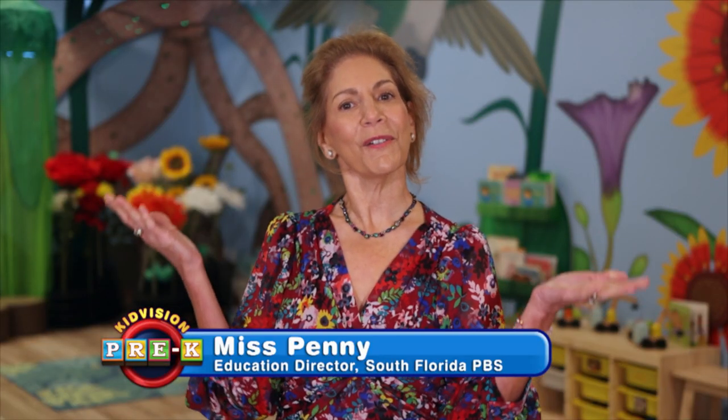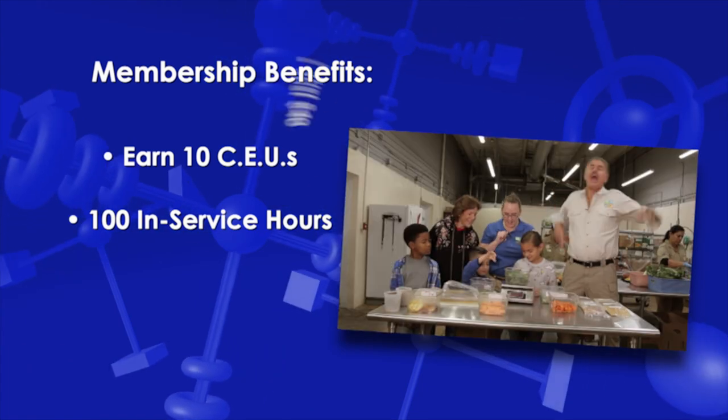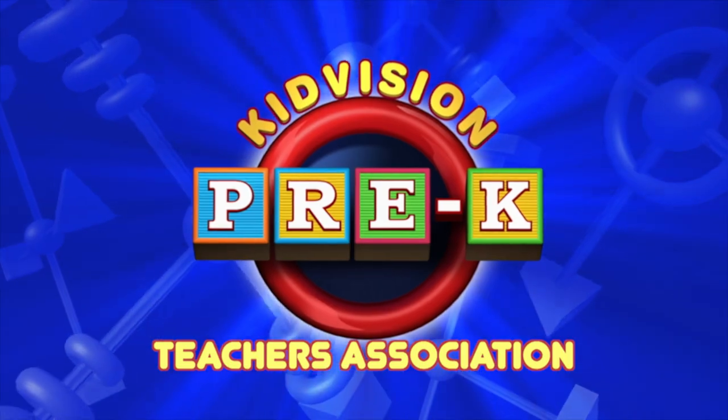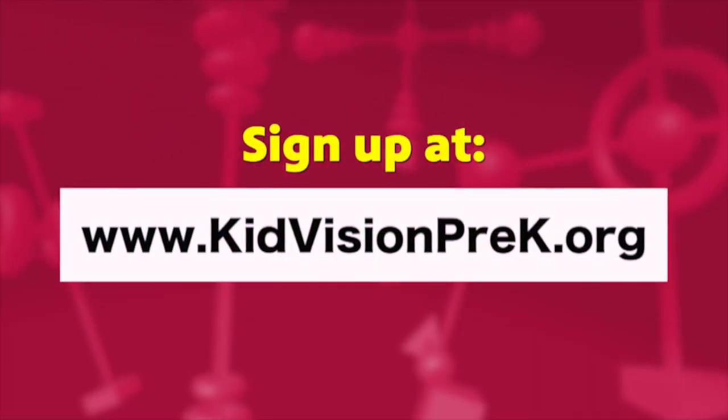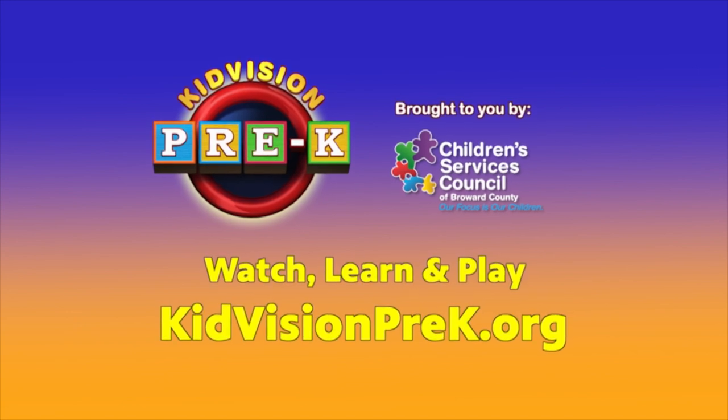Preschool teachers, did you know you can earn 10 CEUs and 100 in-service hours for $40 per school year online? Join the KidVision Teachers Association at www.kidvisionprek.org. Watch, learn, and play with KidVision today.